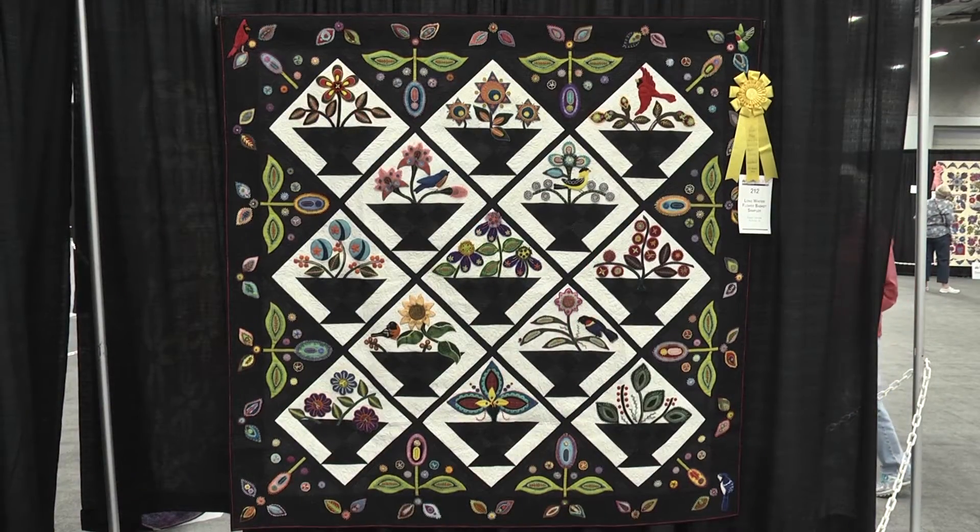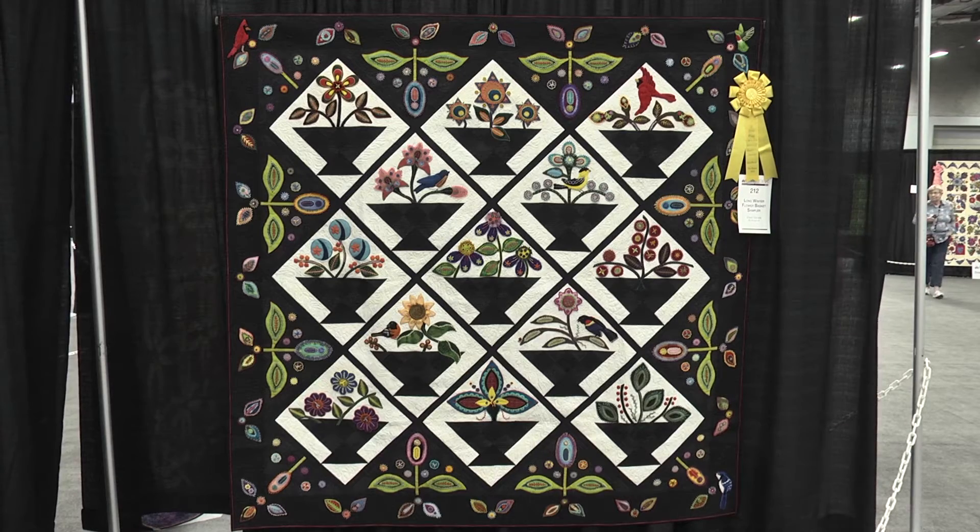Thank you. I wanted to tell you while the judging was going on, I looked over here — I guess I was sitting over that direction — and I looked over and said, that's a new quilt that we haven't seen before. And what a fun thing to have a ribbon, a winter ribbon on it. Thank you.